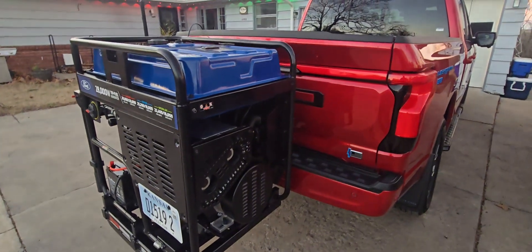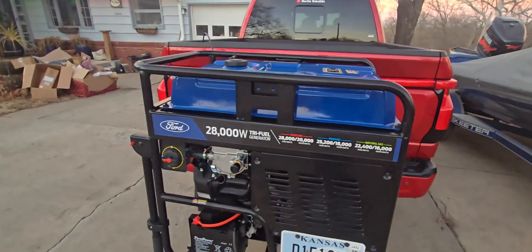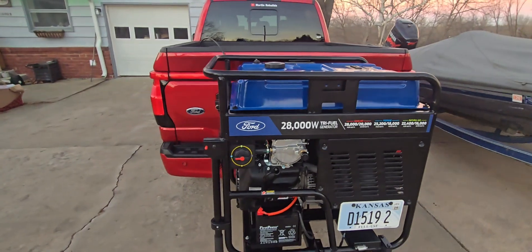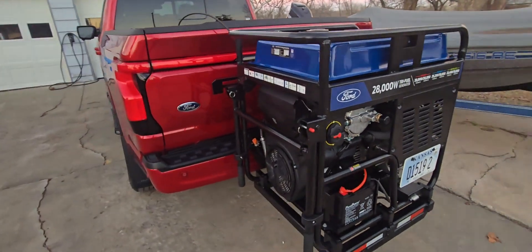It's loud, it's heavy, but at 70 miles an hour it's about 76 dB inside the cab, up from about 73 when it's stock. So it's not terrible. You do hear it running, but it's not terrible.